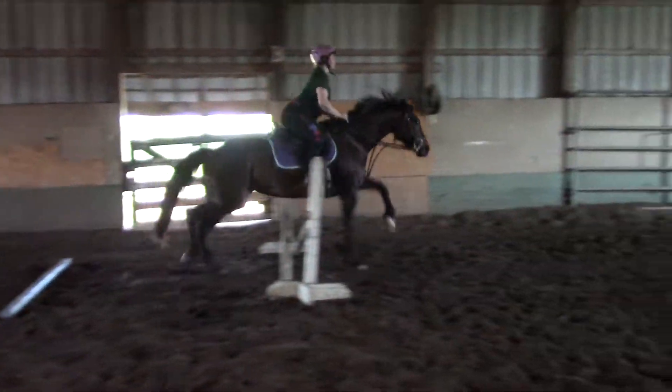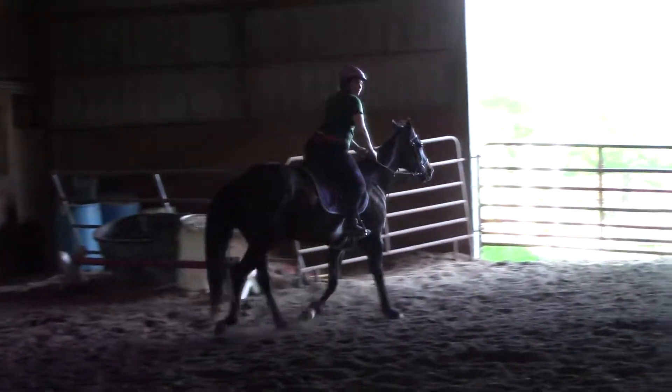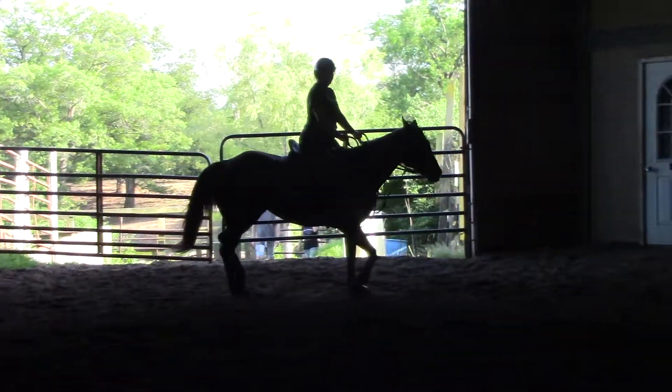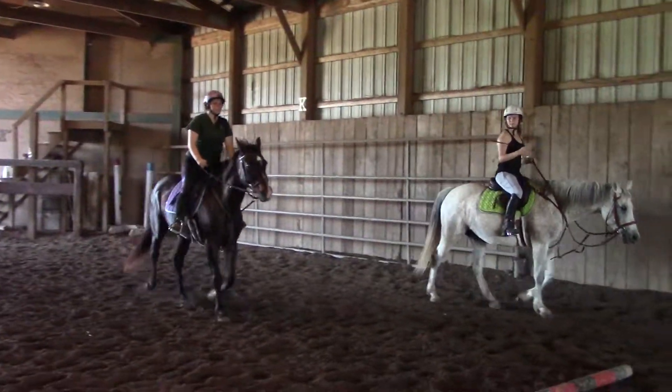When you pull your right rein, you can use your left rein — open it a little bit to balance it. Then if you land, open the left rein with the right leg up. Turn them over, look for the next jump.